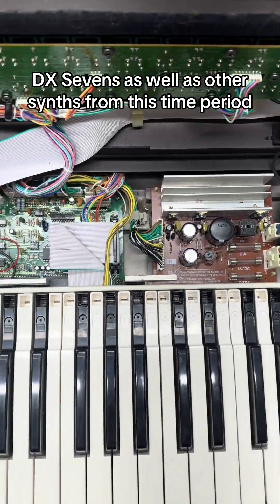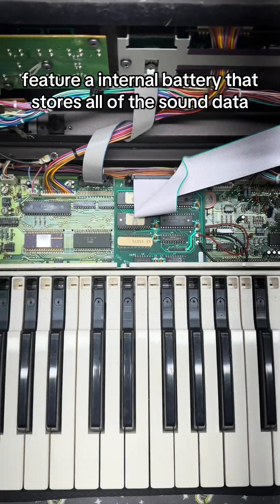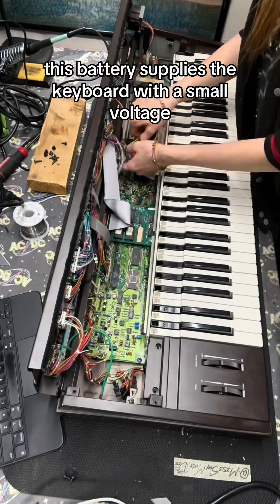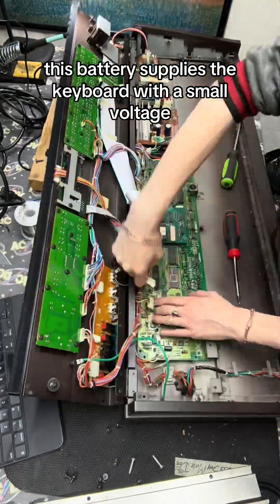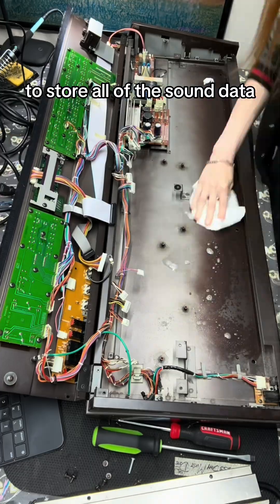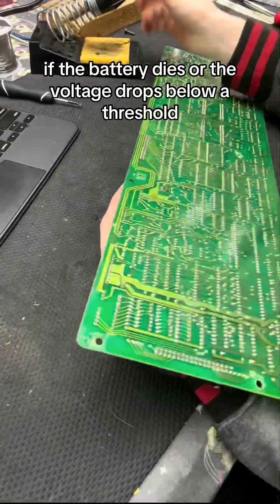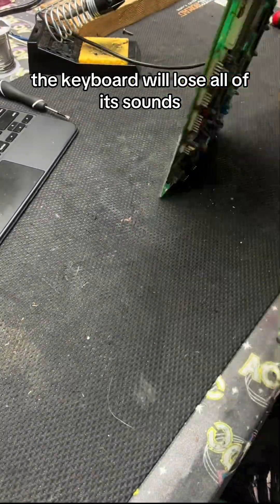DX7s, as well as other synths from this time period, feature an internal battery that stores all of the sound data. This battery supplies the keyboard with a small voltage when the synth is turned off to store all of the sound data. If the battery dies or the voltage drops below a threshold, the keyboard will lose all of its sounds.